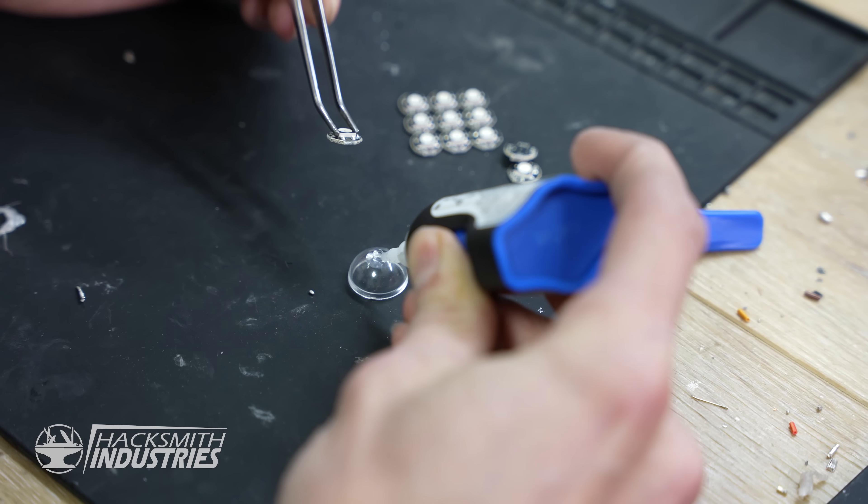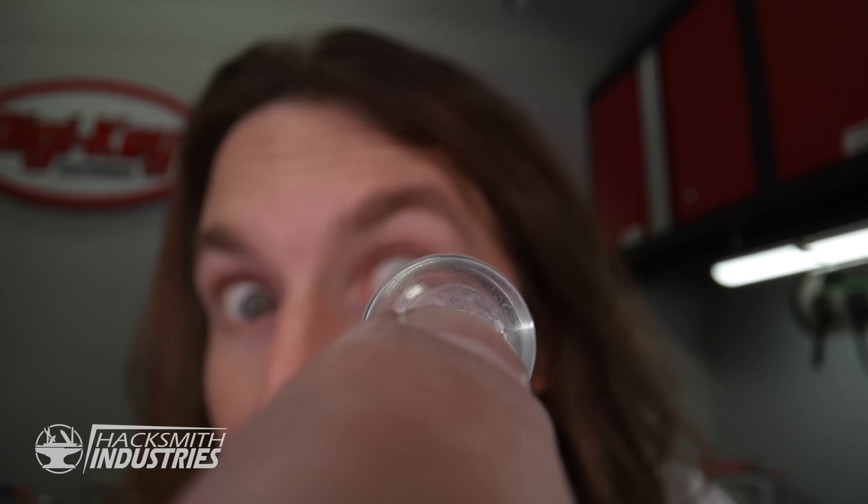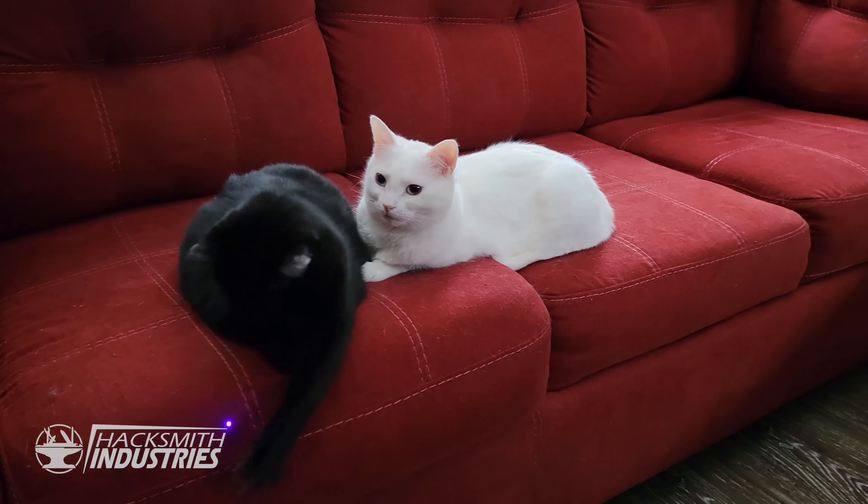We could take some tiny laser modules, superglue them to some contacts, and stick them on my eyes. There are two problems there. Number one, I wouldn't be able to see through the lasers. And number two, even if we got it working, they'd be super weak and not capable of doing much of anything, except maybe amusing my cats.